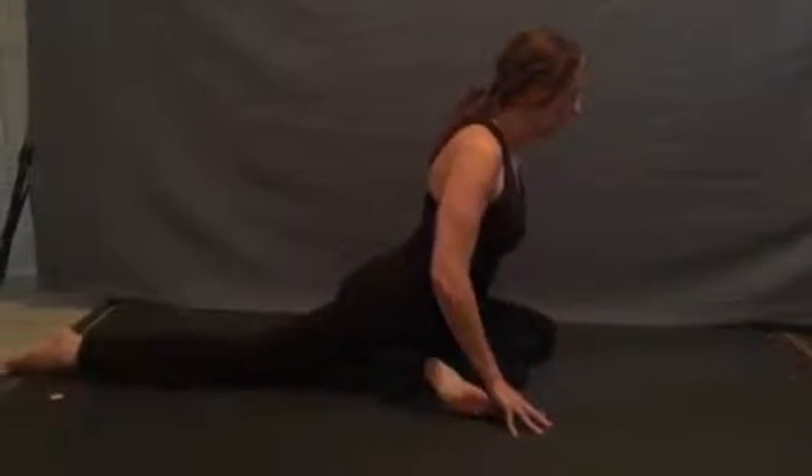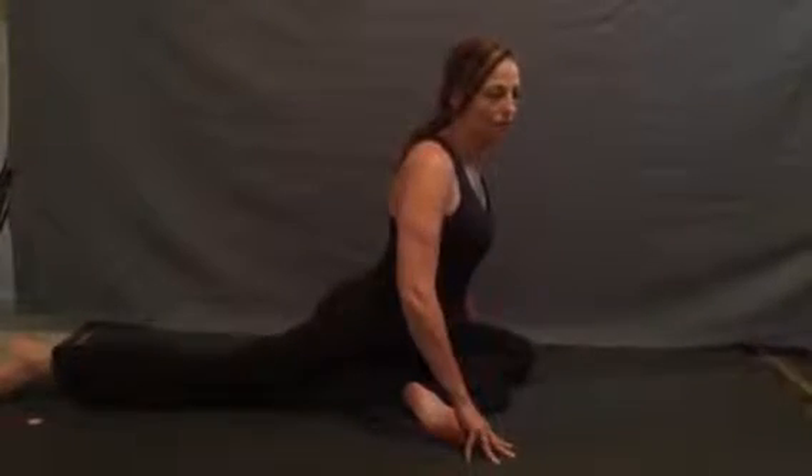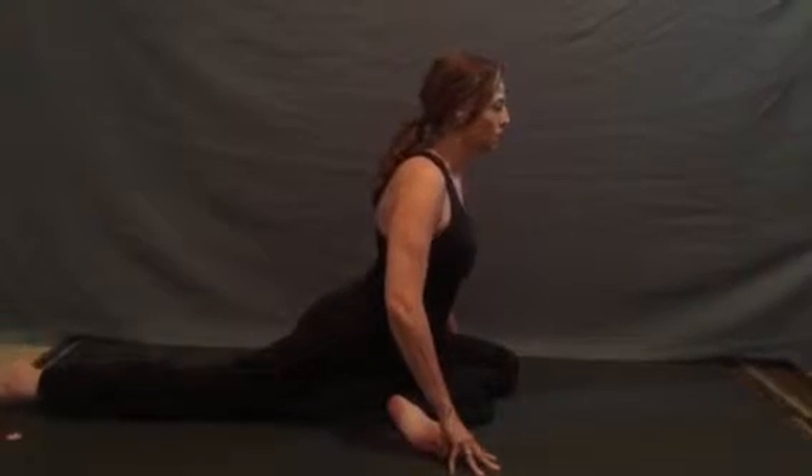Sliding our hands up towards the shin to help lift through the chest, and as we exhale, feel the hips start to slide down towards the floor. We can even use our back toes to help us to relax.